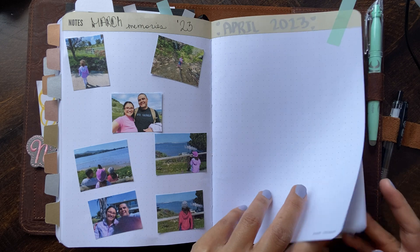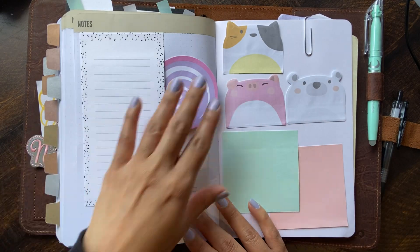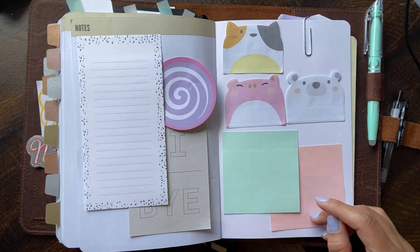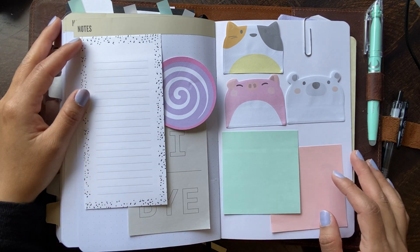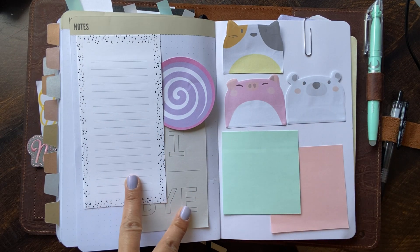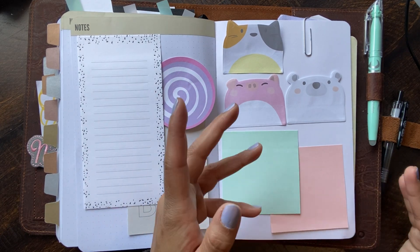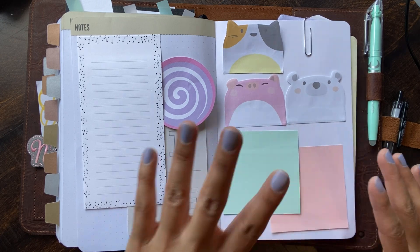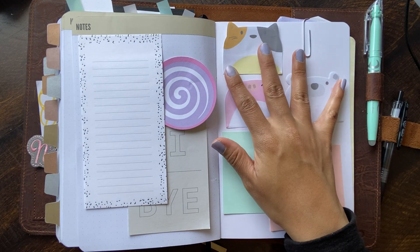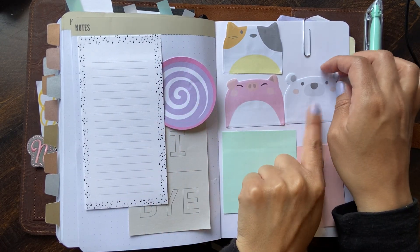Something else I added back here was an idea I got from Carrie at I Heart to Plan — a little sticky note holder. I will link these cute little sticky notes below. Most of these you can tell are from Target, some from the Dollar Tree, of course your basic sticky notes that all planner girls have piles of. And these ones I got from Amazon — they're probably my favorites to write on.